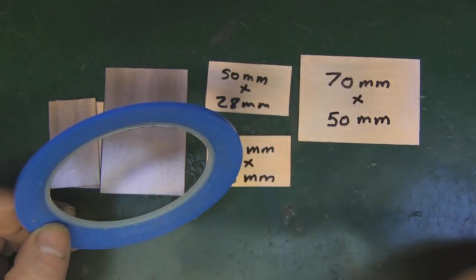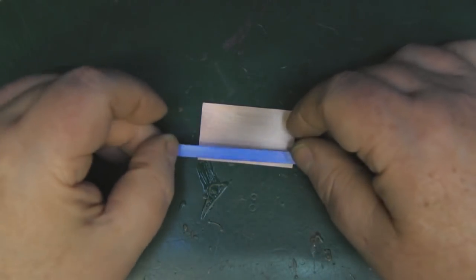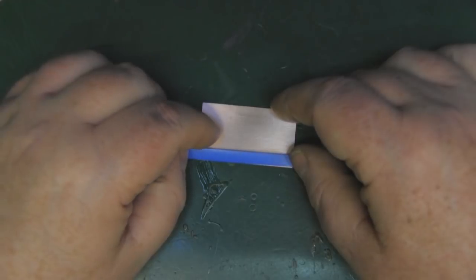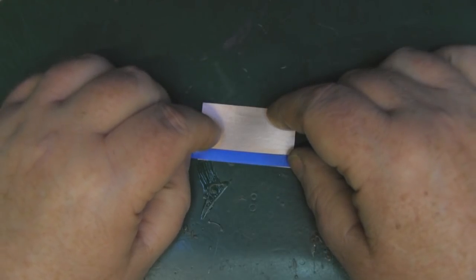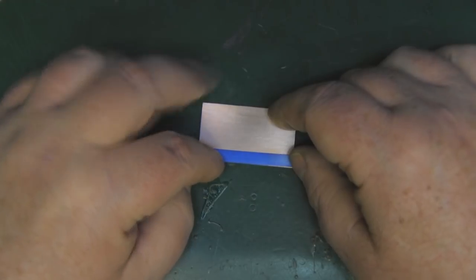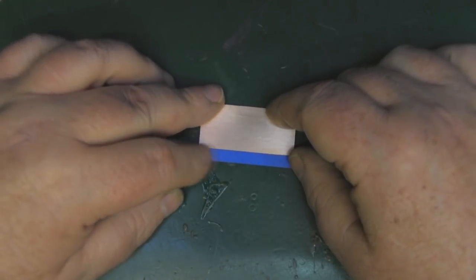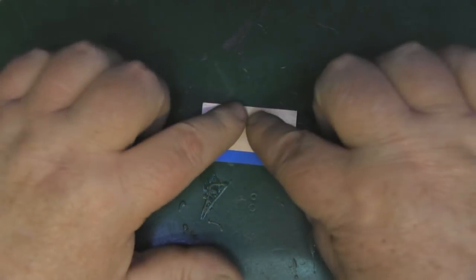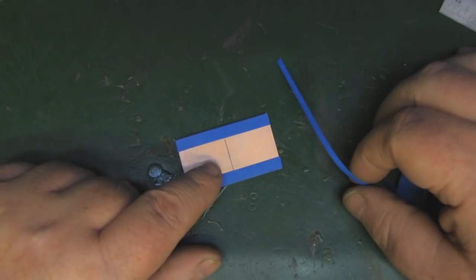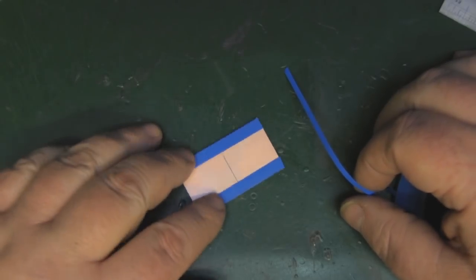I'm going to start with the 5mm wide vinyl tape and put a strip along each edge of the PCB for the main driven element — just line it up on the edge, get it nice and flat, cut it off, and do the same on the other side. Then once you've found the center of the PCB, take some of the 3mm tape and lay that down over the top.